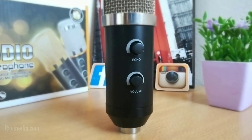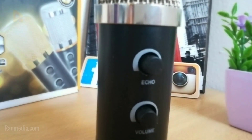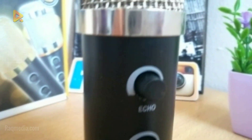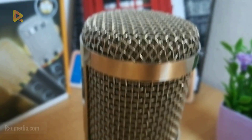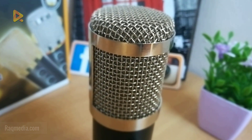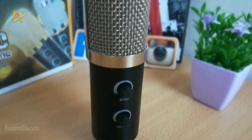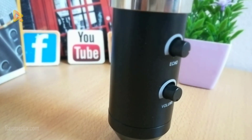We go back to our BM 900. As we said, it comes with two new buttons. To get the loudest sound, you just face the microphone on this part. As you can see, it comes with a premium quality and premium look.